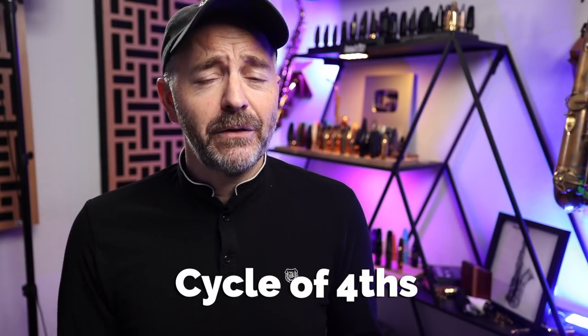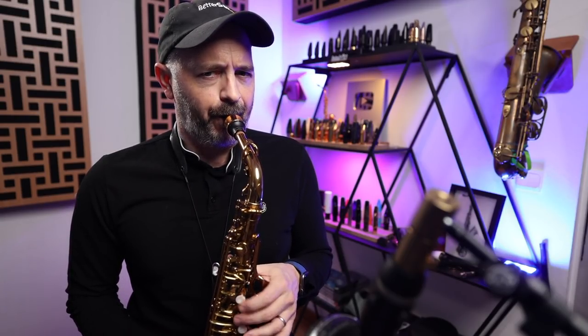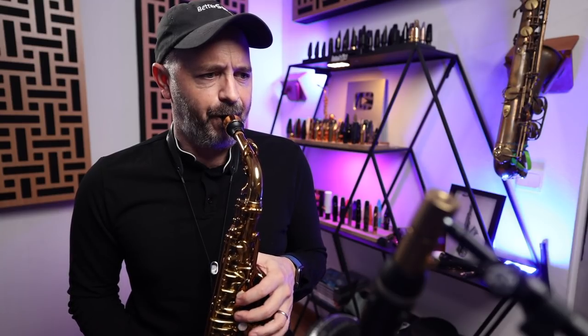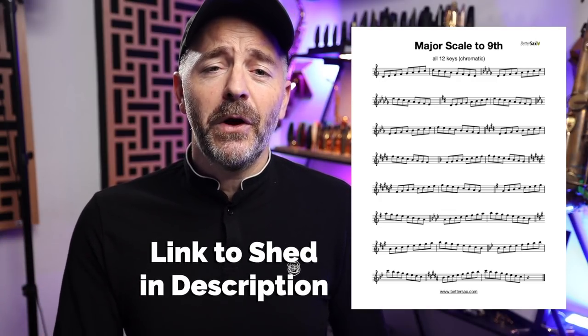Jody played his scales using the cycle of fourths. I'm going to show you how I practice this in all 12 keys going up chromatically. You may have noticed that I played those major scales up to the ninth scale degree and then transitioned to the next key up a half step each time. I've written that exercise out and put it on a PDF that you can download from the Better Sax Shed. I've put a link for that in the description below.